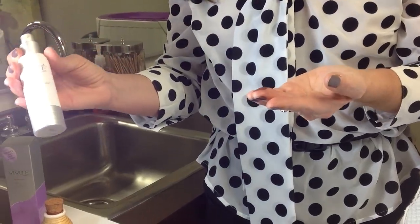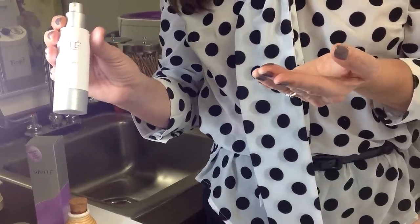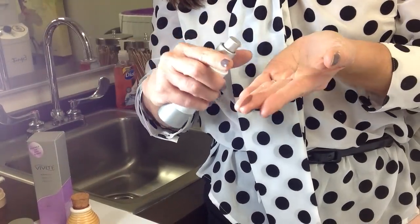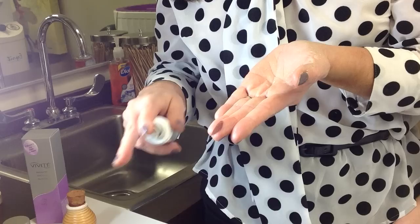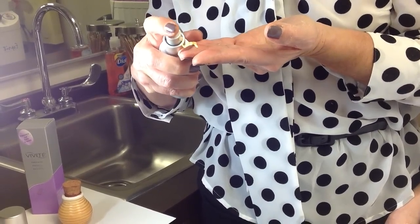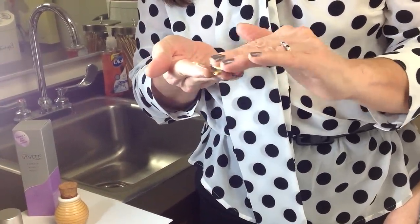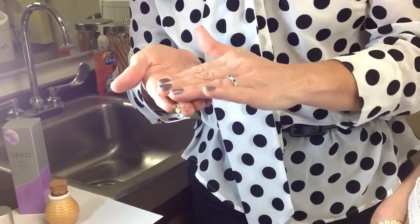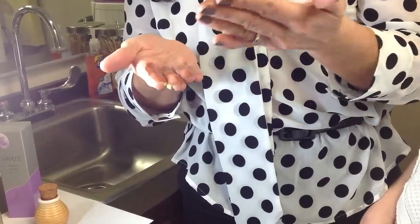This happens to be the Vivite Declitate treatment. Since we're focused on the chest area and the freckling and discoloration that occurs there, I'm going to add color from the mineral powder and therapy from the lotion. I've put a little bit of the mineral powder onto my fingertips, added the product, and mixed it in my fingers. You can see it makes a really dark color, which I'm now going to apply to the chest.